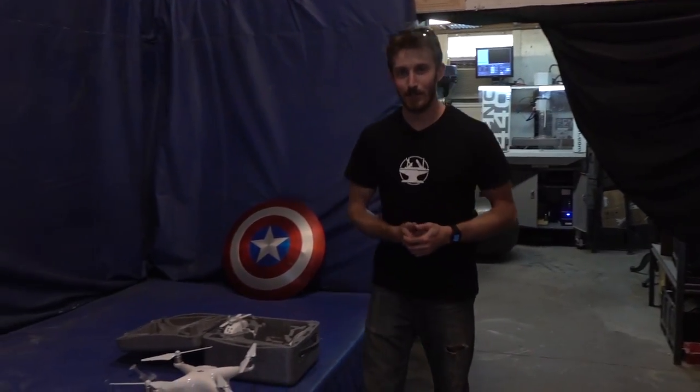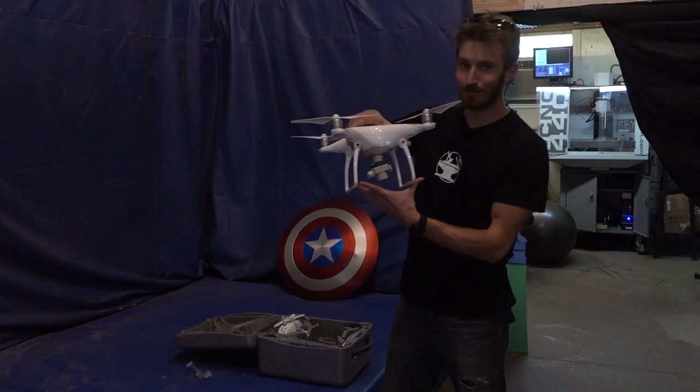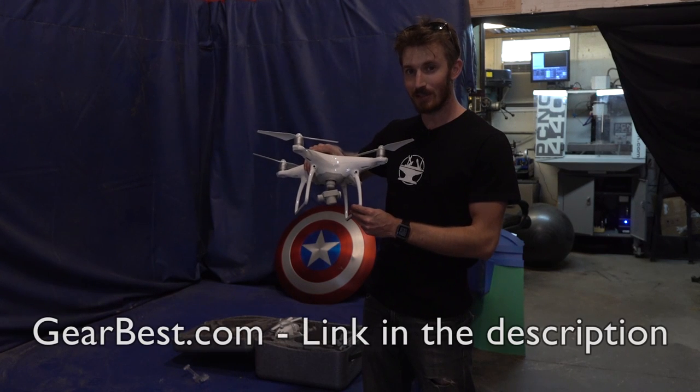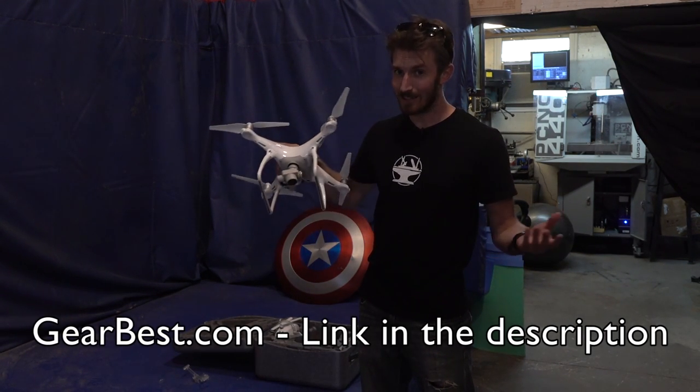As you know we've been working on increasing our video production quality. We're happy to announce we just got a DJI Phantom 4, which means we're going to be able to film some really awesome stuff when we're doing projects outside. We got this from GearBest.com, which has some of the best prices for the Phantom 4. Let's go test it out.